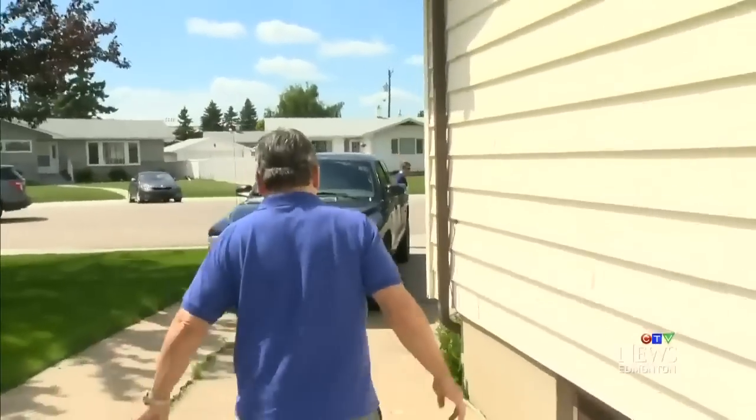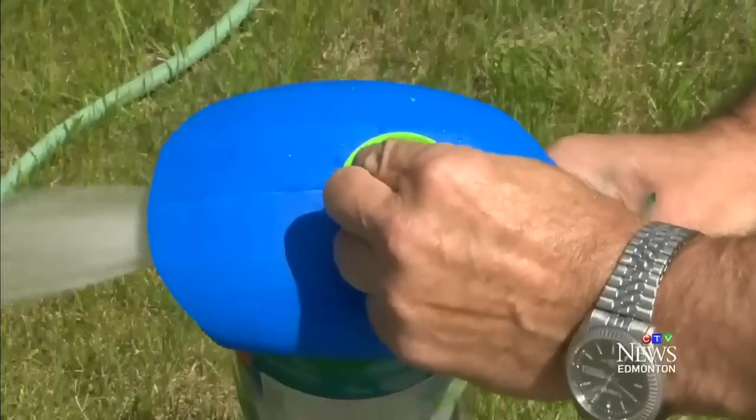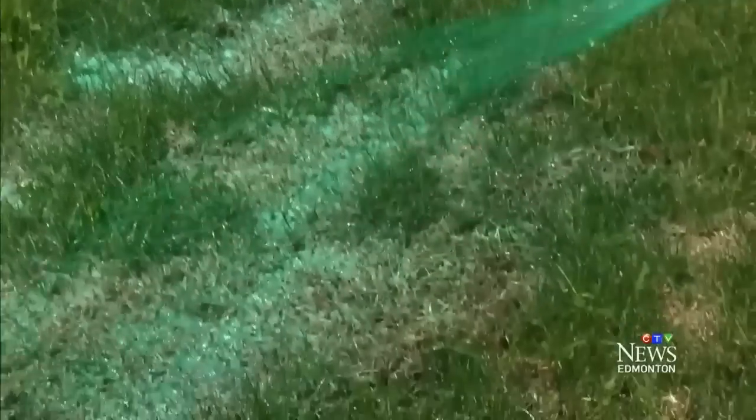We've got a water position here — just water — and then a light seed setting, and then a heavier seed setting. It might just be a wonderfully bountiful, beautiful lawn by the time we get it done.